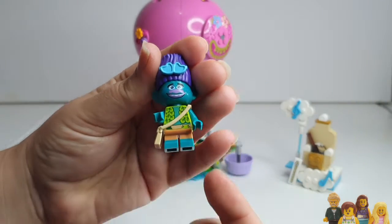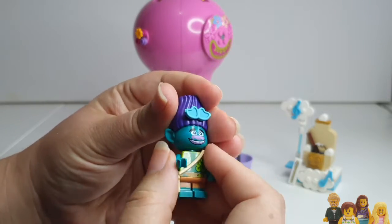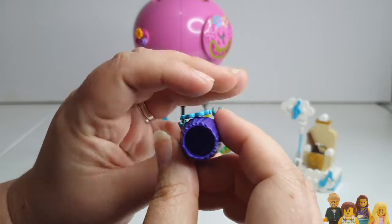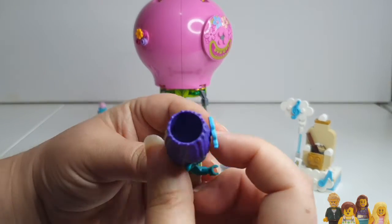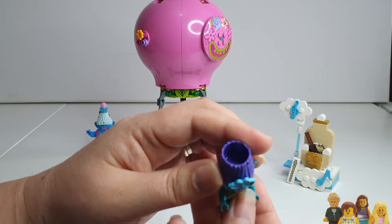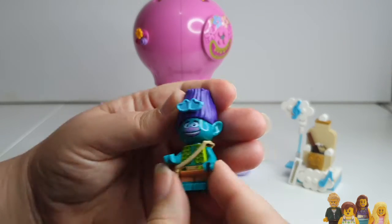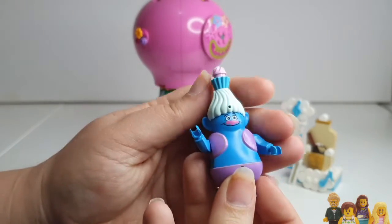Then you've got Branch — again the torso is fine, but that hair piece is a large piece and this one's got quite a good hole in the middle. So I don't know, you could use it as a storage pot or something, like a coat stand maybe if you used it in a MOC.